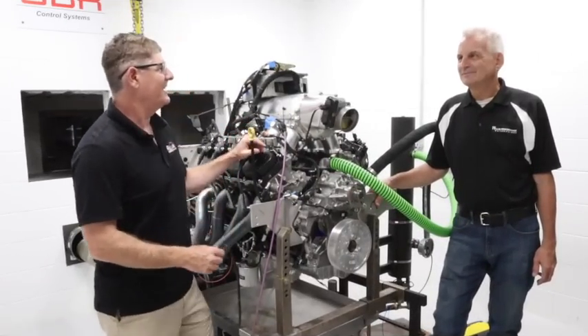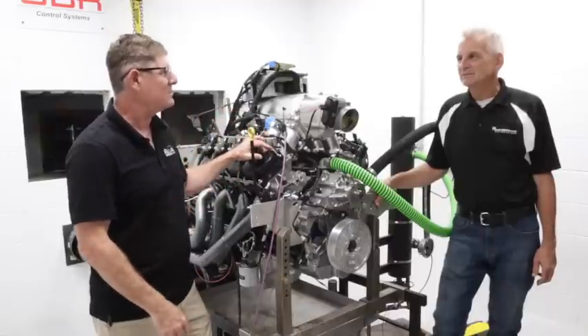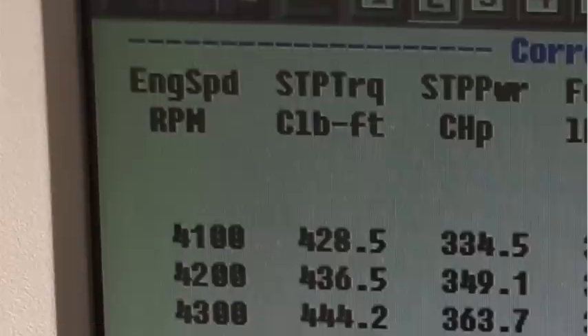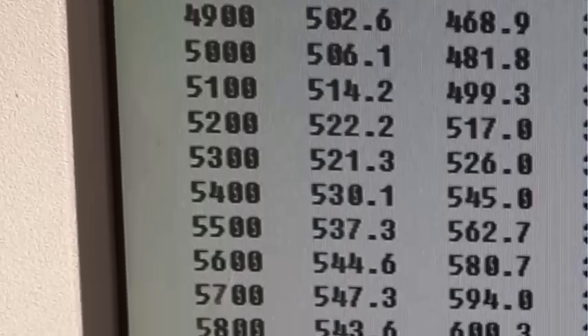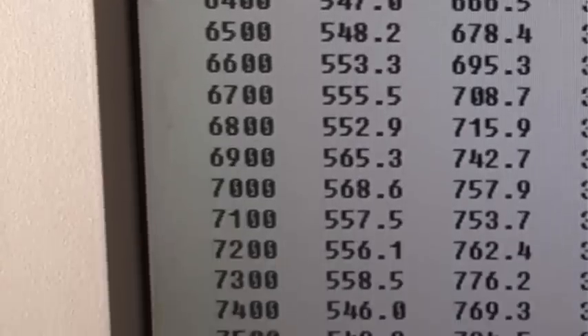Dude, that was insane. This thing made just shy of 790 horsepower. Yeah, it sure did — 790. So take me through this motor, because this is clearly not a stock engine. It's got stock heads and block, but this thing is a big departure from the engine you did previously. Tell us about it.